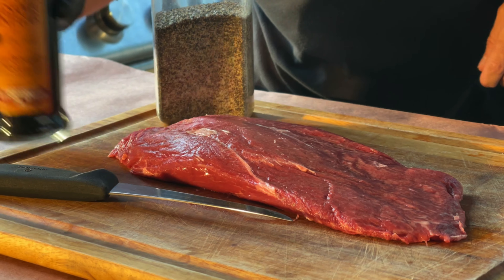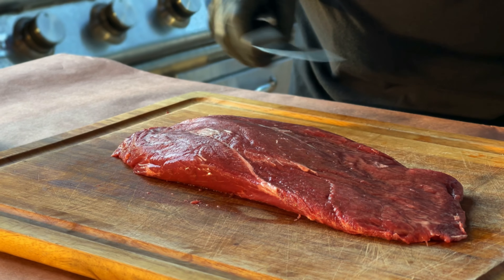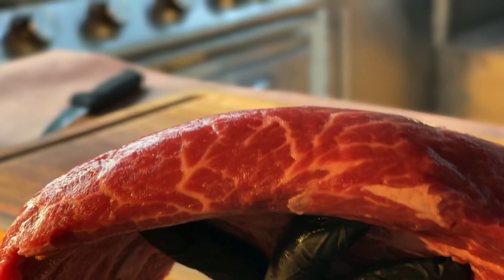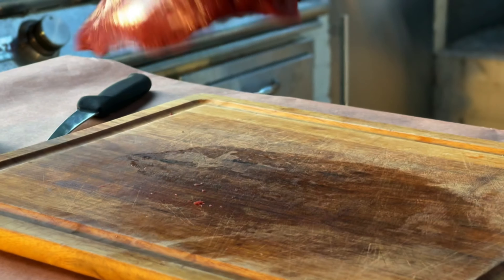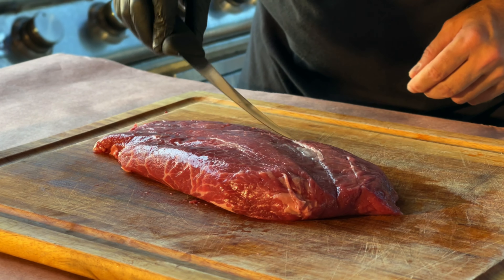So we are here at the cutting board and we have a flat iron steak. One of the things I really love about this cut of beef is it's inexpensive, relatively speaking, and it's got good marbling throughout. You can see all the striations, and what that means is flavor and moisture.